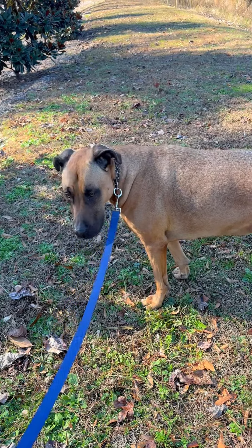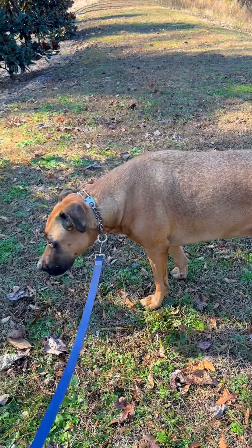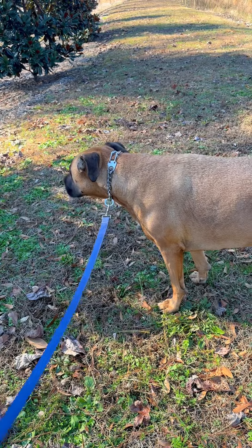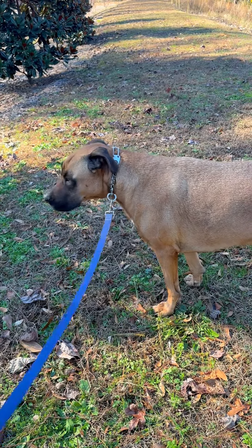Even though exercising your dog does require work, it is a remedy for all of the tearing up your couch, your rugs, whatever. It's just they're bored and they need to be exercised.